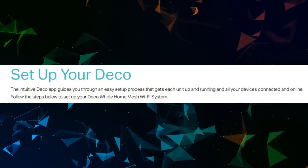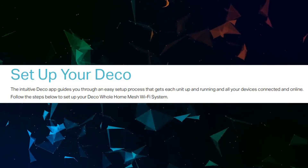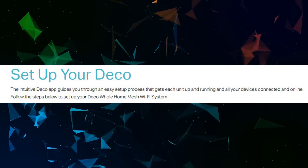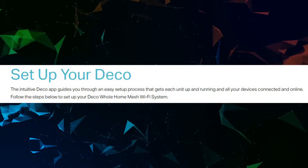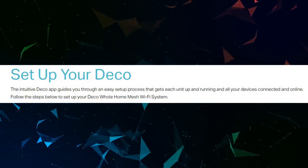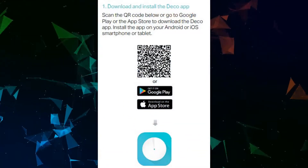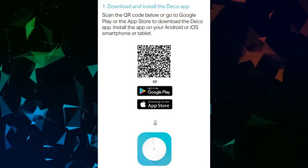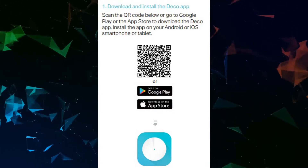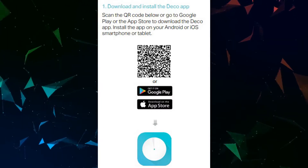The intuitive Deco app guides you through an easy setup process that gets each unit up and running and all your devices connected and online. To set up your Deco Whole Home Mesh Wi-Fi System, first download and install the Deco app. Scan the QR code, or go to Google Play or the App Store to download and install the app on your Android or iOS smartphone or tablet.